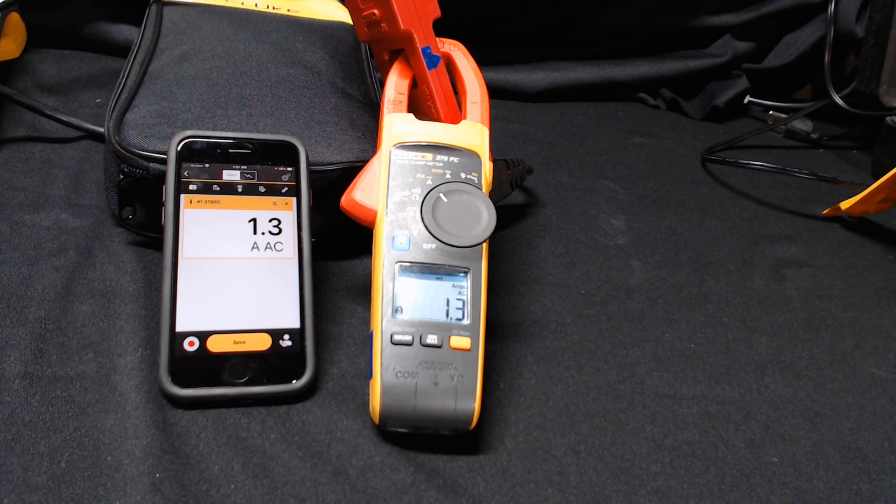Now, however, with Fluke Connect, you can do more. With this Fluke Connect enabled clamp meter, the 376 FC, I am monitoring current on a drive.